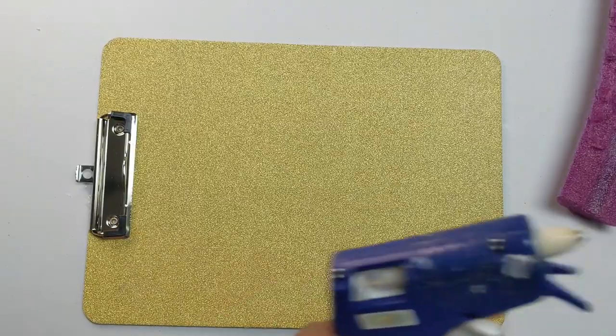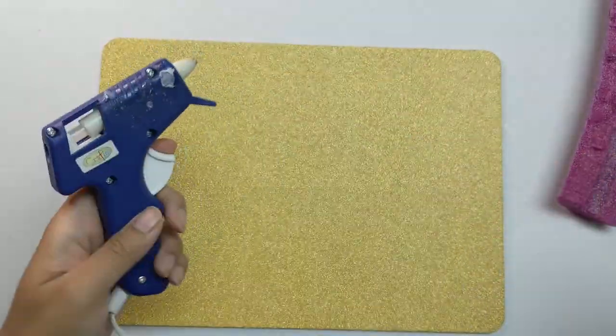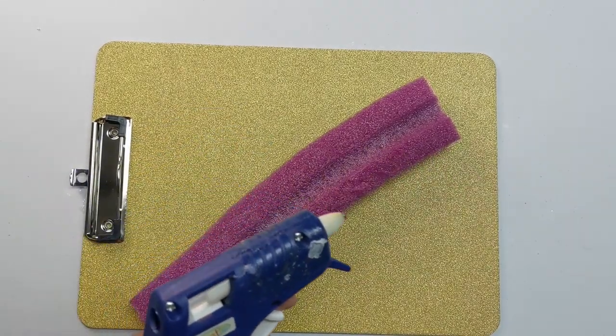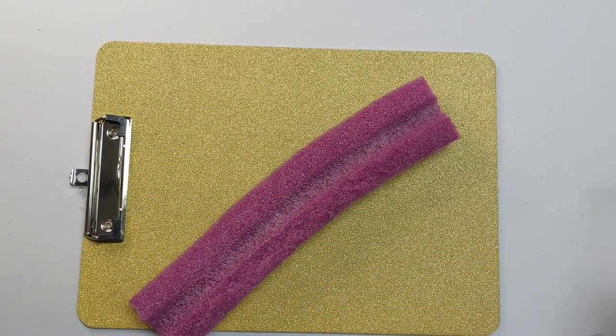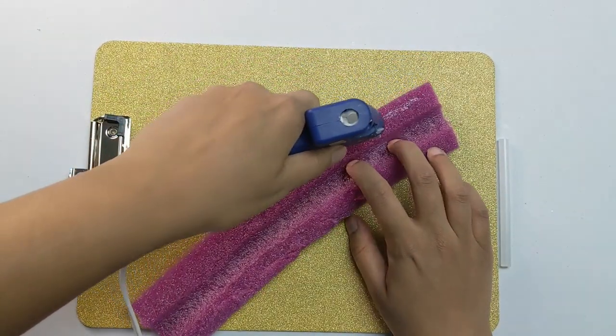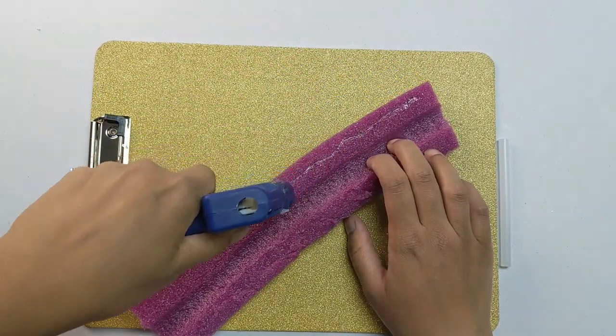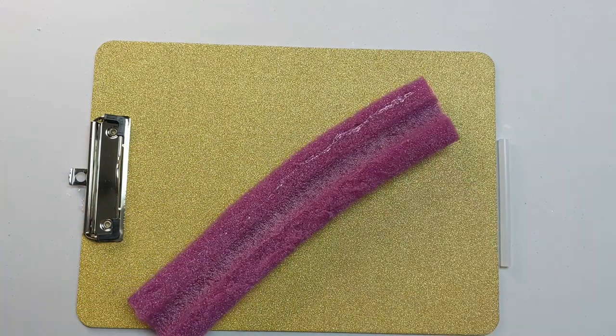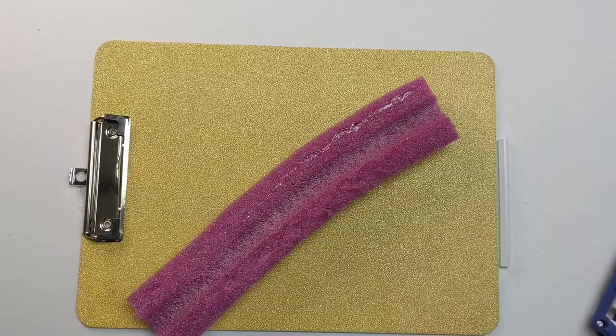Then you're just going to take your hot glue gun, warm it up, plug it in so that it's all nice and hot, and then just go to town like this. You just want to put a very nice amount of hot glue on there.